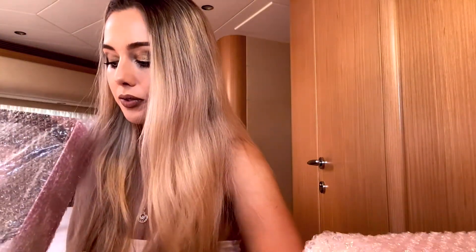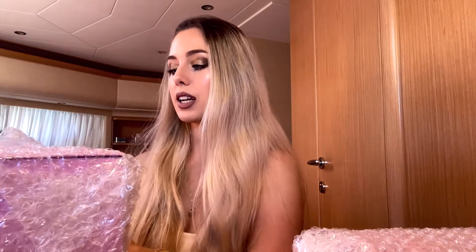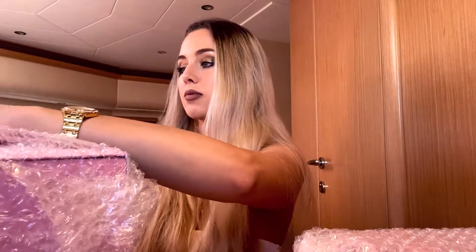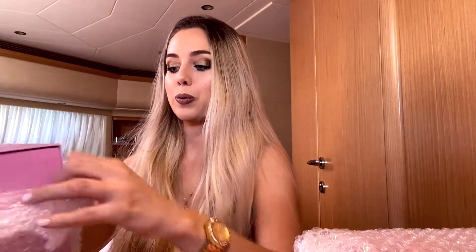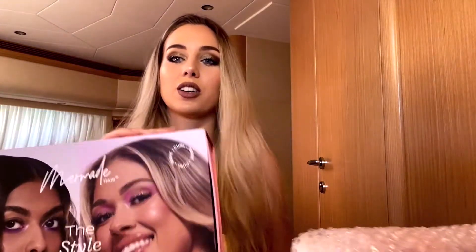Okay, so this is the box. Let's open the first box. Yay, look how awesome the boxing looks, guys!